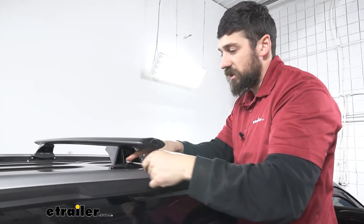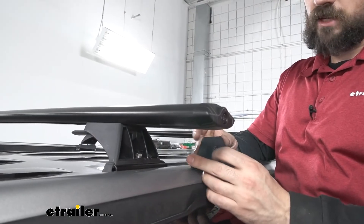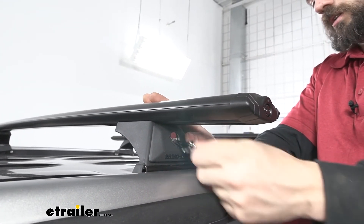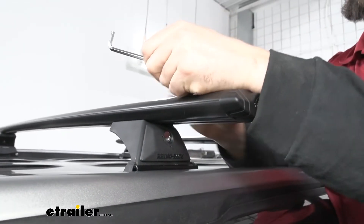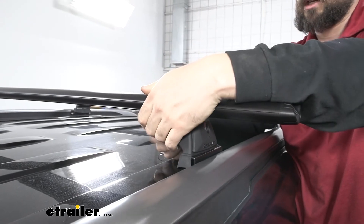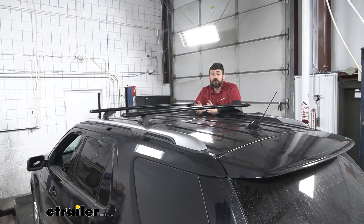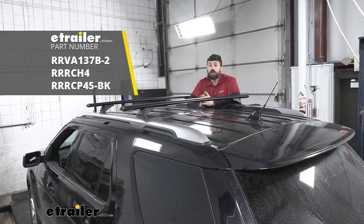We'll take our 10 millimeter wrench and finish tightening that down. Then we'll take our locking end cap cover for our mounting foot, snap it into place, and lock it. Finally, we'll take our Allen head security key, come underneath our mounting foot through the small opening, and tighten up that center bolt to further secure our crossbar to the mounting feet. And that'll do it for a look and installation of the Rhino Rack Vortex Aero Crossbar System here on our 2019 Ford Explorer.